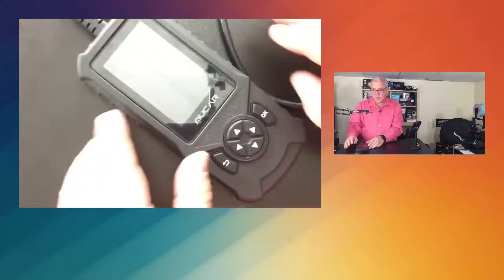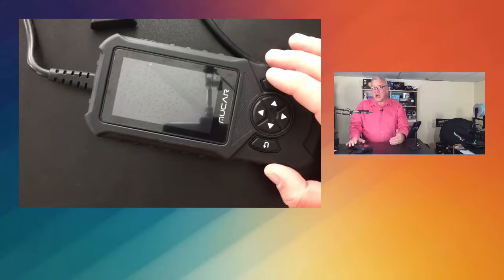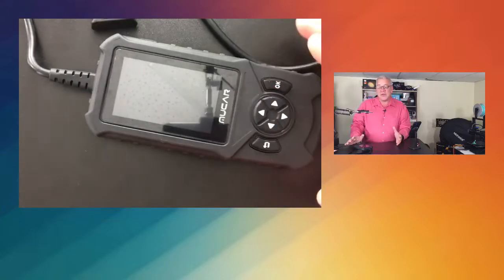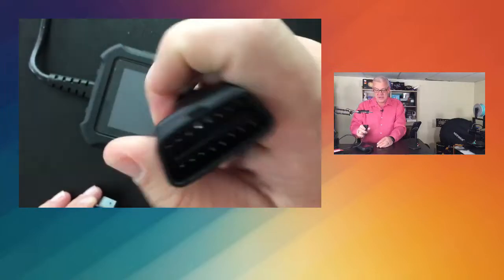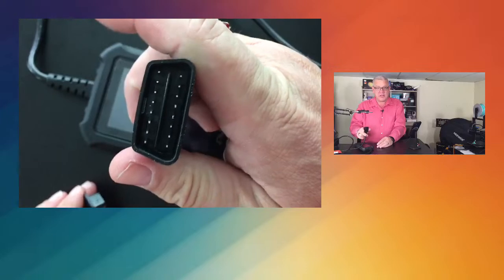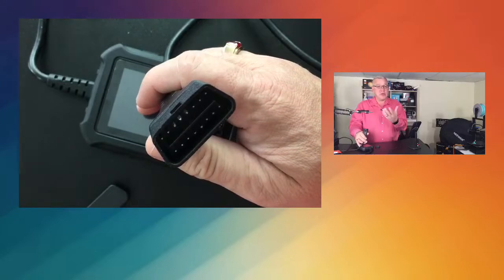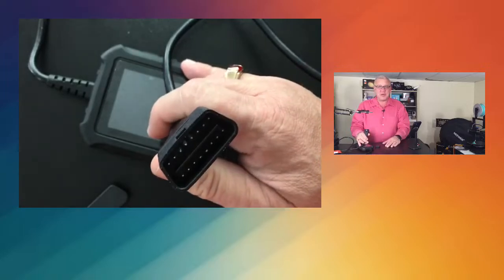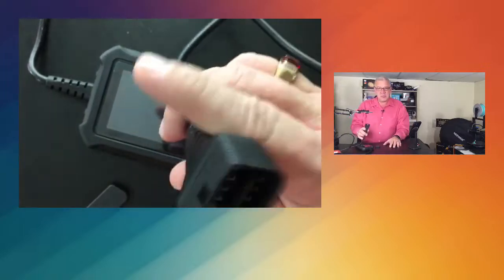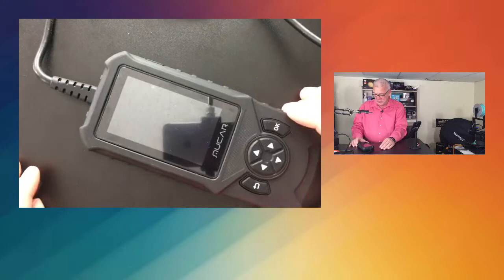What is an OBD-II scanner? It's a diagnostic tool for your vehicle, whether a car or a truck. Most vehicles from 1996 or newer have the OBD-II scanner plug. It'll be the only thing that looks like that in your car — often underneath the steering wheel column, or it might be in the fuse box. All you've got to do is plug this in and it will power the unit, though there's also power built right into the unit as well.